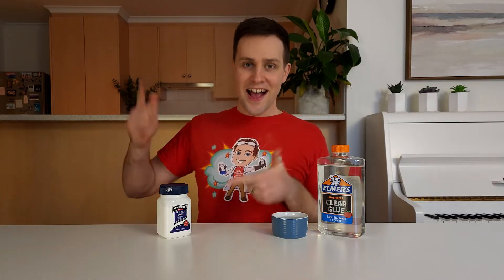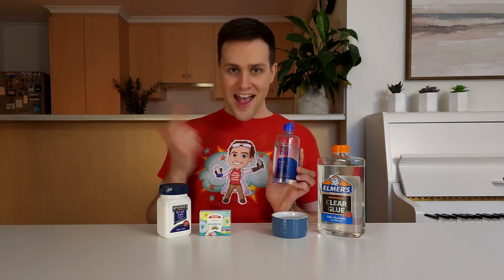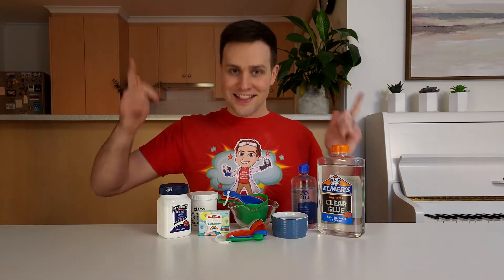To make magnetic slime at home, you'll need Elmer's glue, water, bicarb soda, food colouring, contact lens solution, iron filings, a bowl, and some measuring cups and spoons.